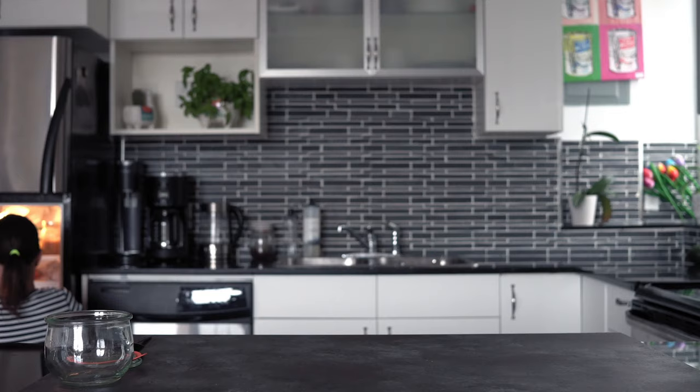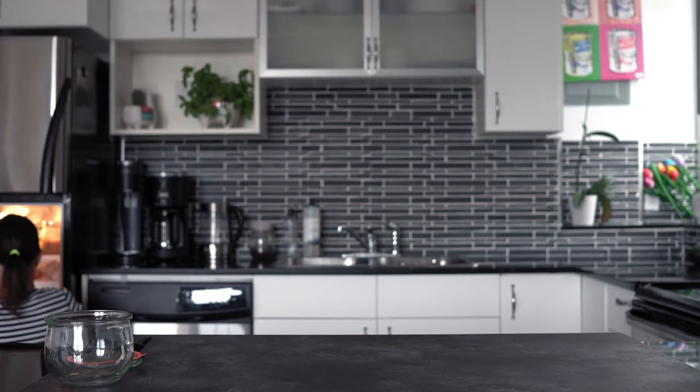The next morning, take your bowl from the fridge — all the excess water will be gone. Spoon the puree into a container to store, or use it for whatever recipe you like, such as a pumpkin pie or a pumpkin smoothie.